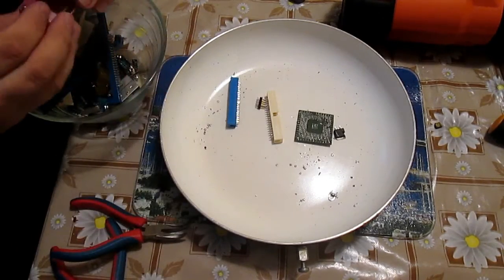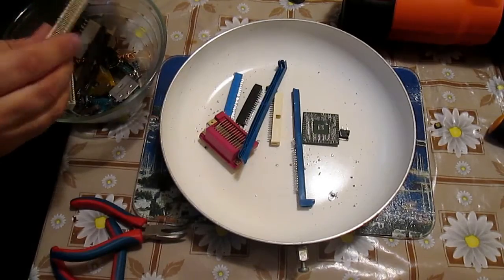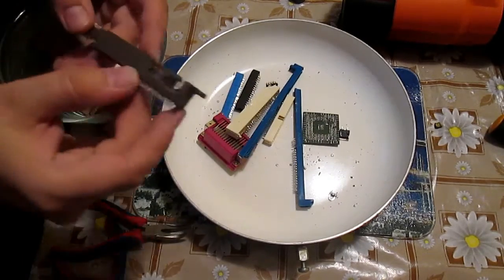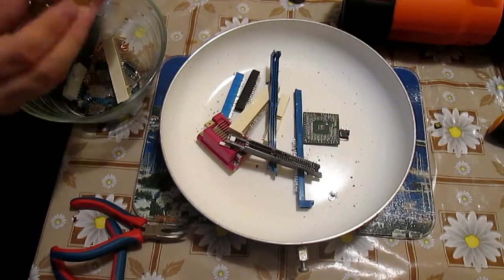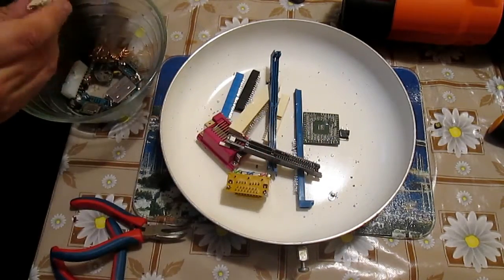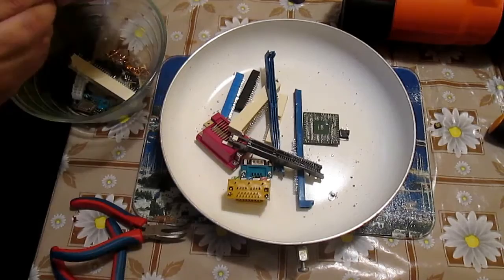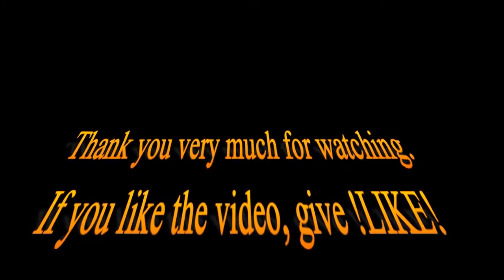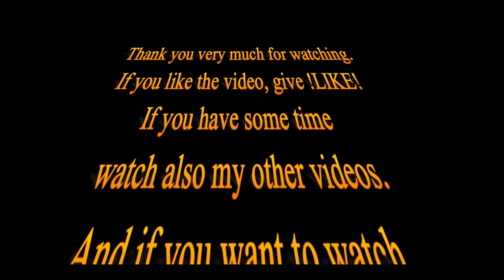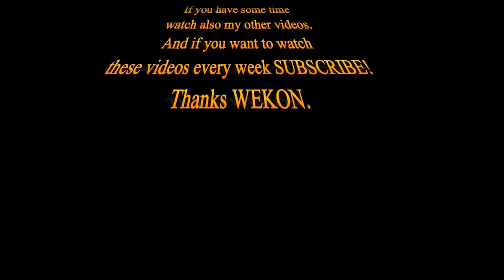Thank you very much for watching. If you have some time, watch also my other videos — the most similar topics are posted here as links on the screen. If you liked the video, give it a like. If you want to watch these videos every week, subscribe. Thanks a lot and have a nice day.